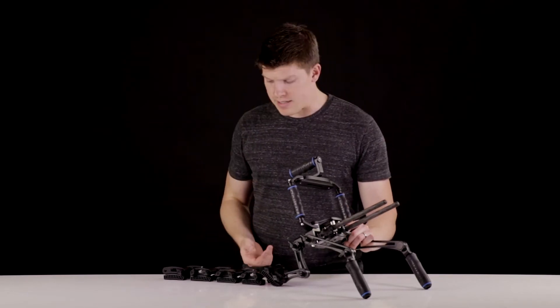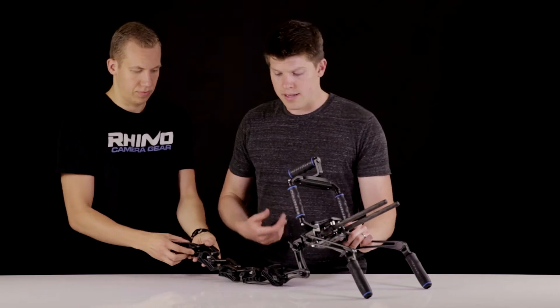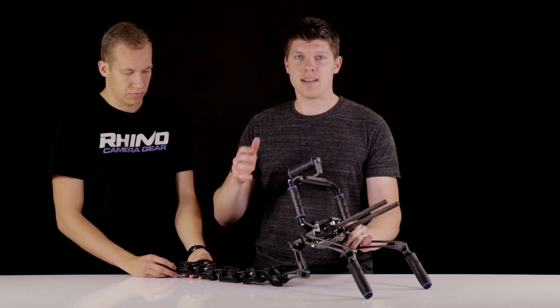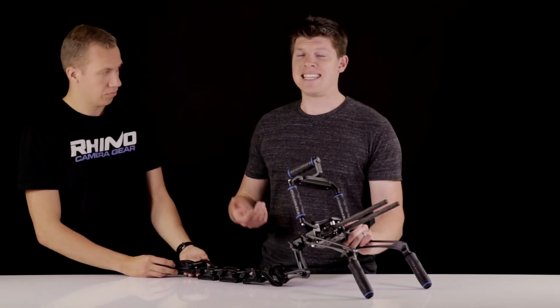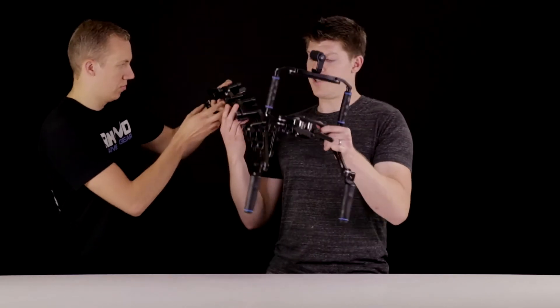I'm going to have Joe come on in — he's going to help me fit this to my shoulder. This is the recommended way we do it. You can do this without a friend, but honestly, to get the best custom fitting Rhino rest, it's easy to have somebody else tighten it up on your shoulder as you're figuring out what shot you want.